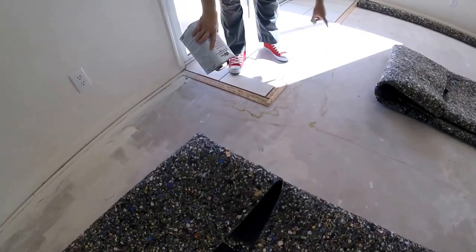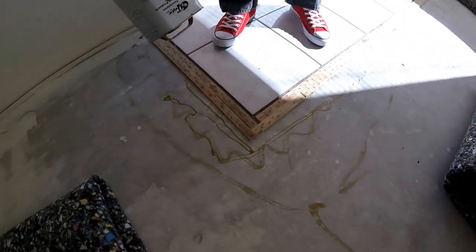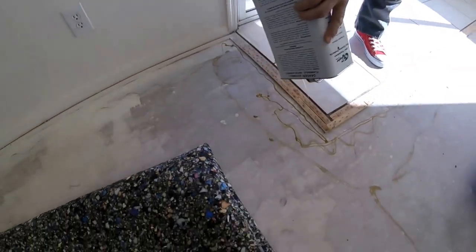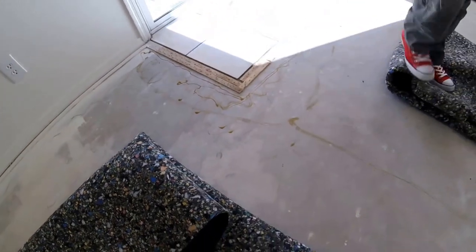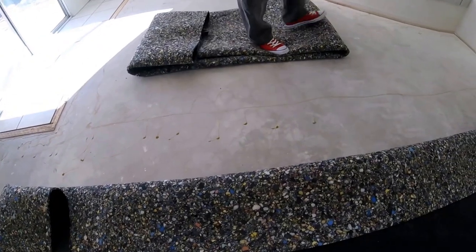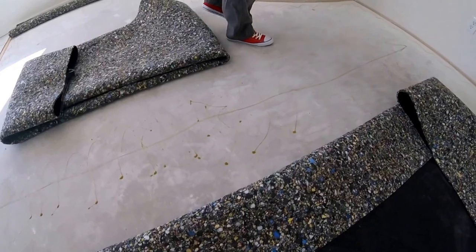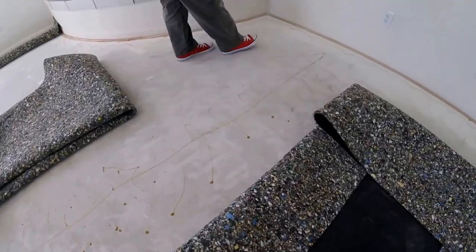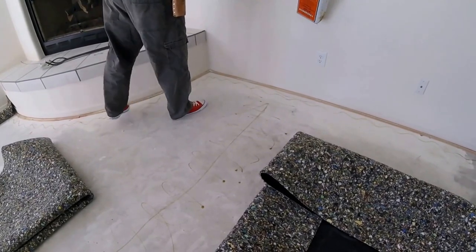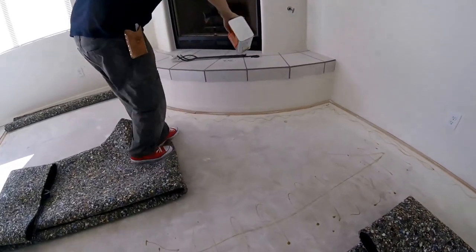You only need one straight line of glue — you can see all these other squiggly lines from previous installers, but you don't need all that. Just one straight line. On the seam, I just like to do little circles to ensure I get it good enough for both sides, all in one trip down the seam. Around the edges, you just need one solid line, getting up as close as you can without getting on the tack strip.